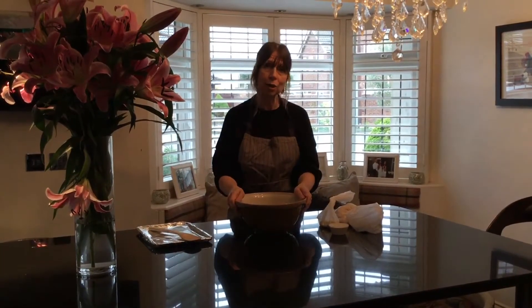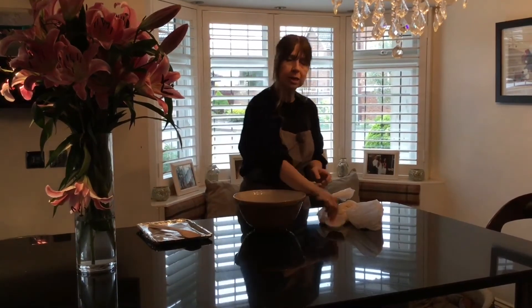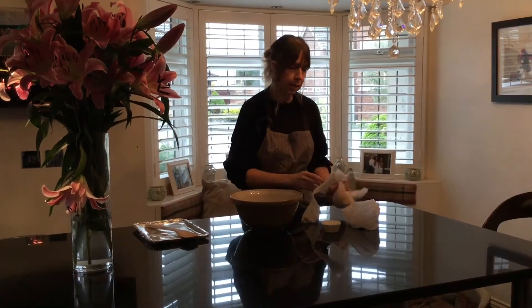Hello everyone, this week we are making our Easter chocolate crispy cakes. In your delivery you will receive 8 muffin cases, some mini eggs, some rice crispies and some milk chocolate drops.